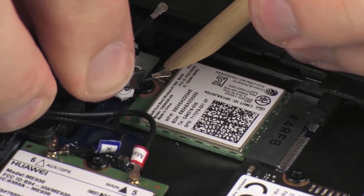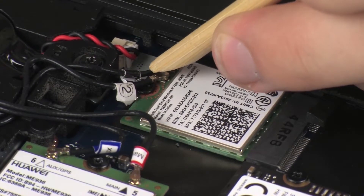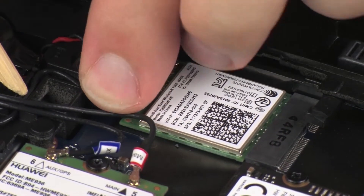CAUTION! Use care when connecting the wireless antenna cables to the wireless LAN module. Damaged cables or connectors can degrade notebook performance. Route the wireless antenna cables through the routing channel on the base enclosure.